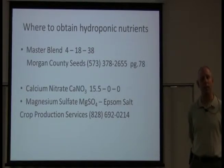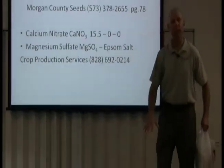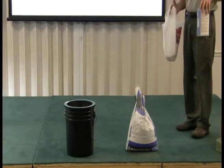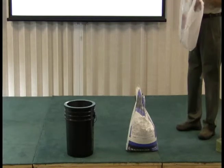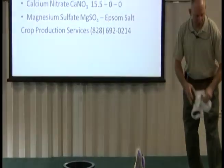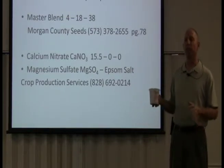I'm going to show you how much it takes — it's not very much per plant. You have all three substances: the Master Blend from Morgan County Seeds is completely balanced with all the micronutrients your plants need, minus two things: magnesium sulfate (Epsom salt) and calcium nitrate. With calcium nitrate you want to be careful — when you buy it and open the bag, take a little bit out and keep it in some sort of Tupperware container, sealed. Because if you leave that bag of calcium nitrate open in your garage, it's going to absorb all the moisture in the air and turn into a stone.